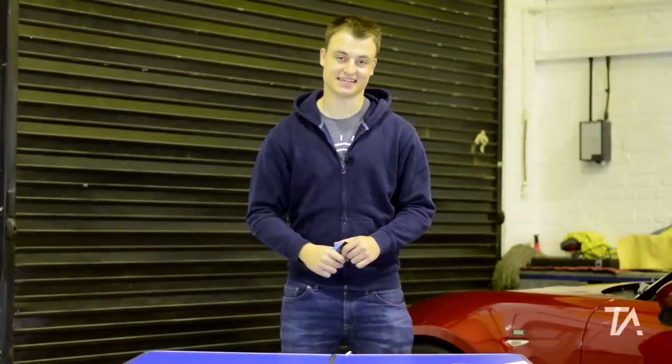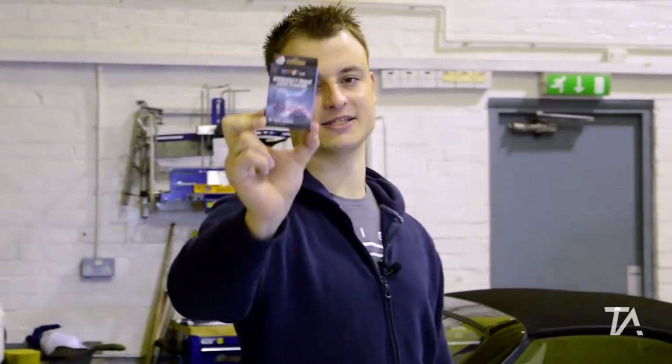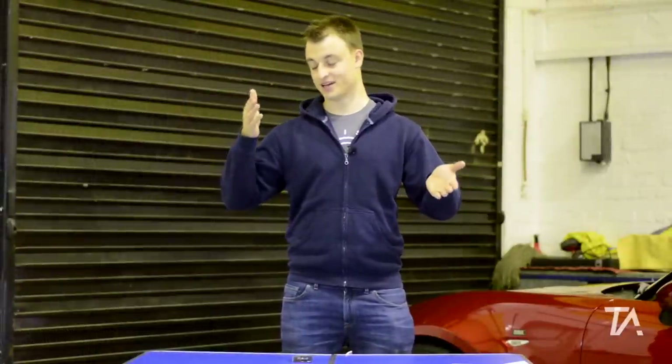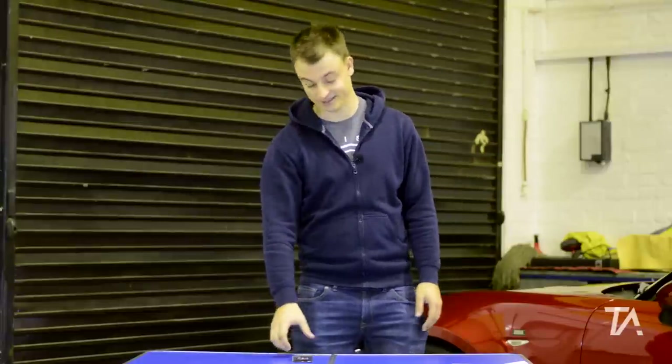Hi guys, welcome back to Project 86. In this video, we'll be working on the braking system, but not in terms of pads or discs. We're actually going to be fitting the G-Stop emergency brake light display, which is a nifty little kit that essentially you put between the car's brake and the brake light, or the third brake light. And when you heavy brake, it'll make it flash.